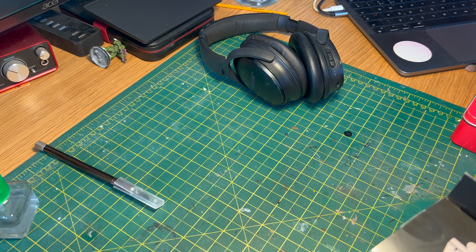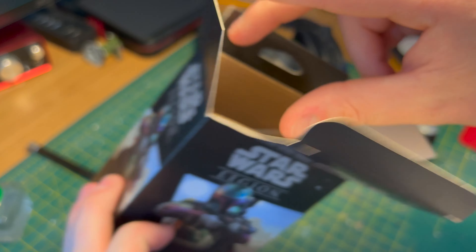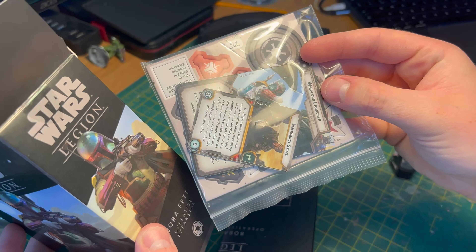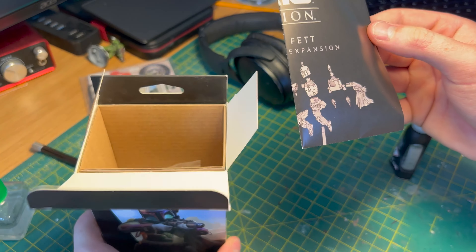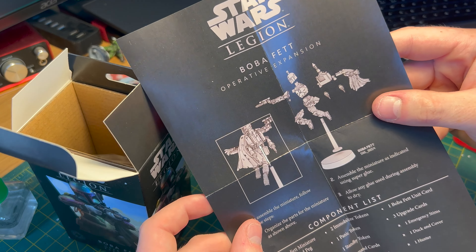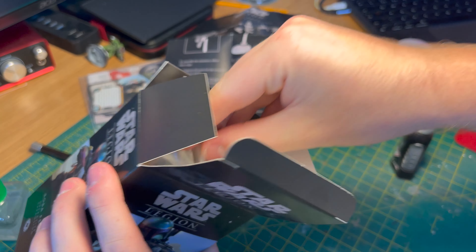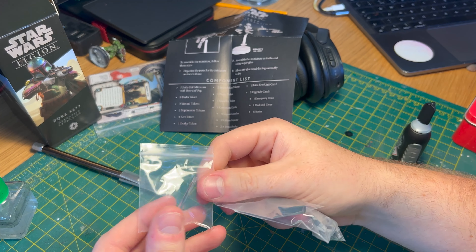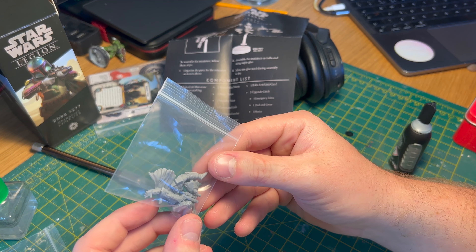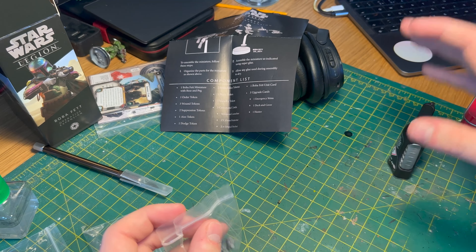First thing we've got to do is open the box, which I've already done. I've never opened one of these before. So let's see what we get — these look like tokens. I know a little bit about the game but not too much, so I'm guessing they're the tokens we need. That looks like an assembly guide, which is actually quite scary because I'm used to making Citadel models. And then three little bags — what looks like a flight stand, a base, and Boba Fett himself.